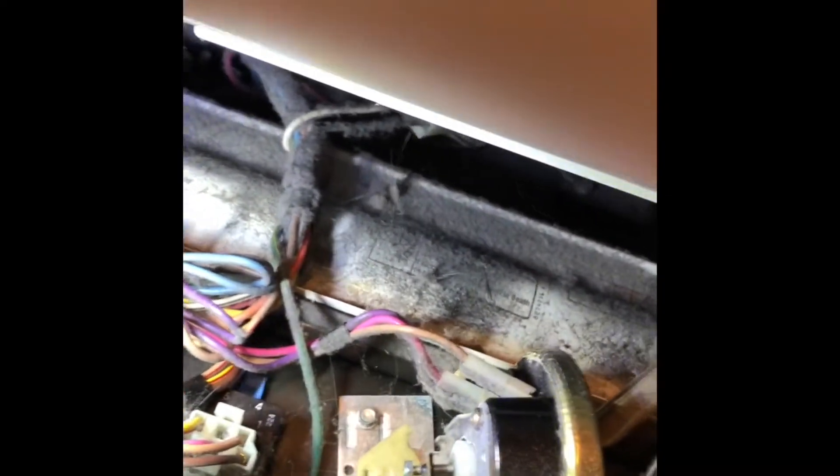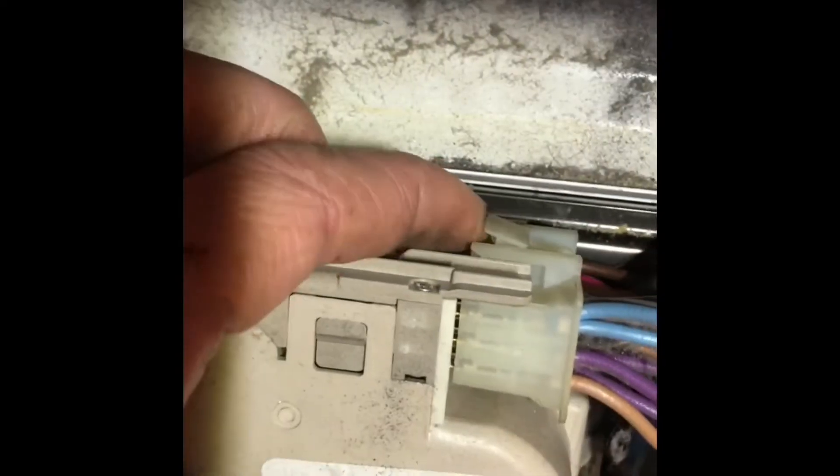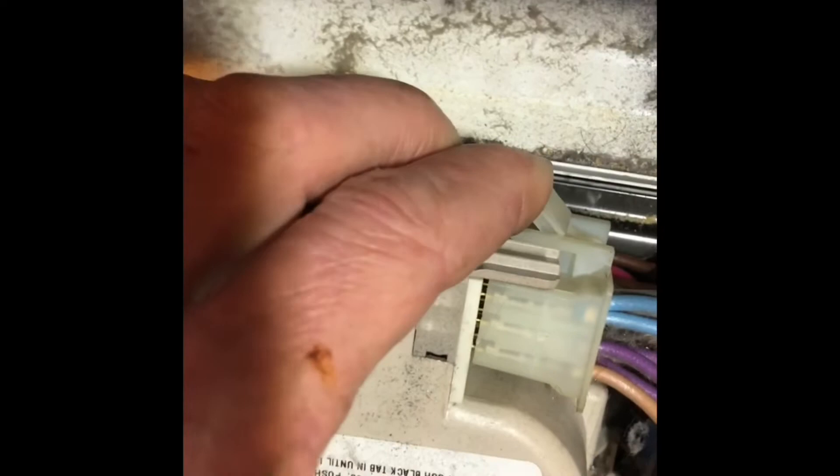I'm going to pull down on that little pin and then pull the top of this control panel toward me. That's going to allow me to get the control panel off and then I can get to the timer. The timer is here on the left-hand side.